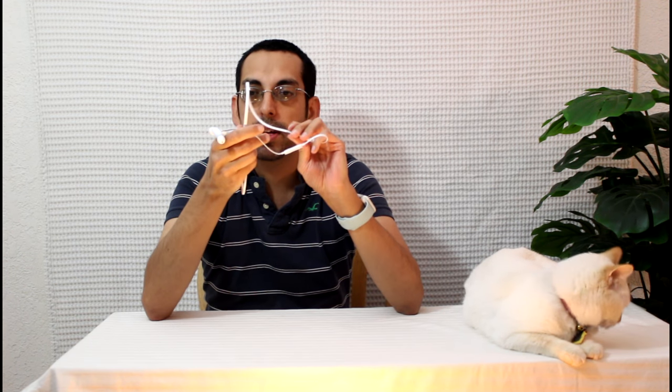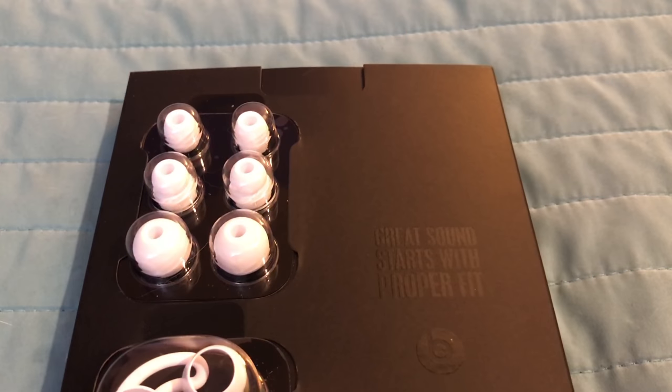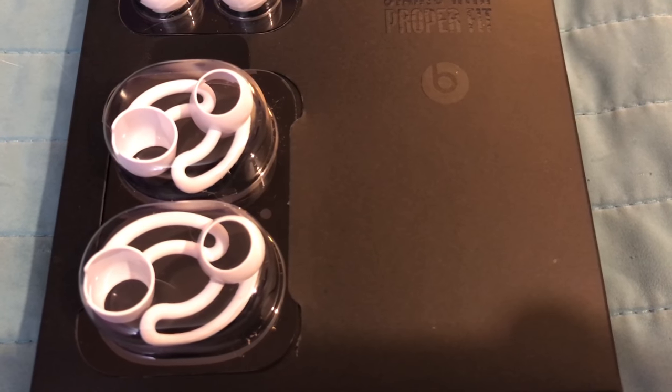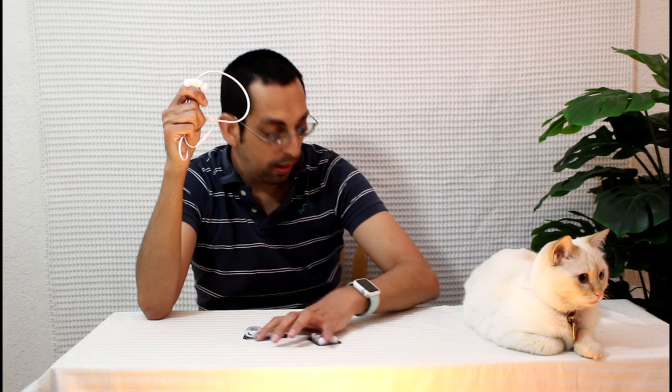Interesting note: these are the first Beats product designed in-house by Apple, and the quality really shows — not only in the build but also in the sound quality. Included in the box are three sets of ear tips in small, medium, and large, and two sets of wing tips, although I feel comfortable with the current setup so I'm probably not going to use any of the extra wing tips or ear tips.